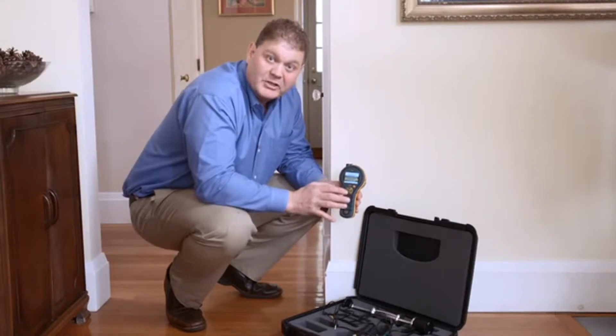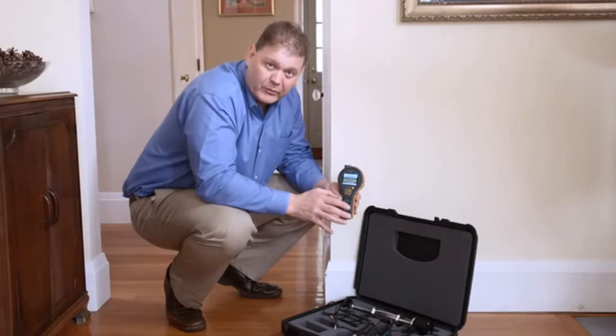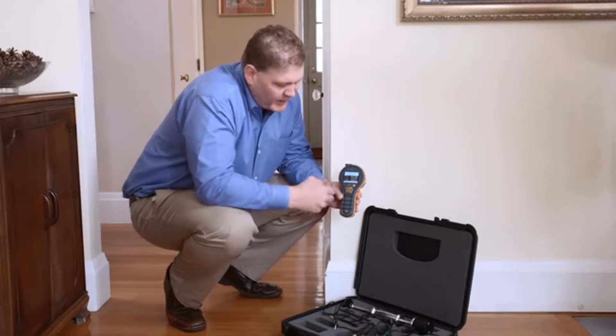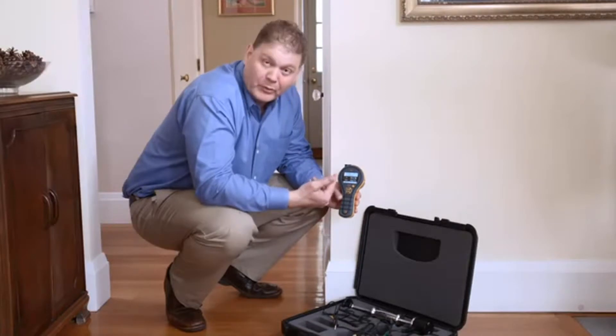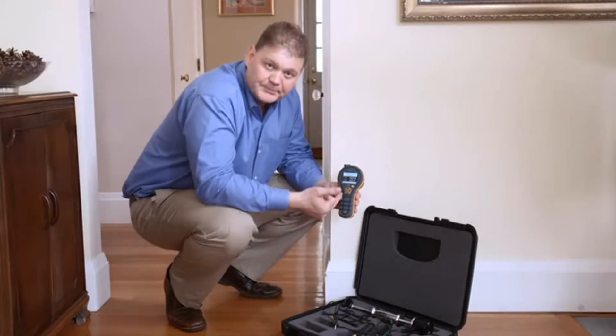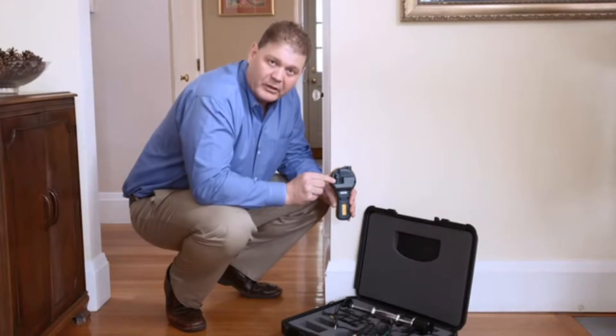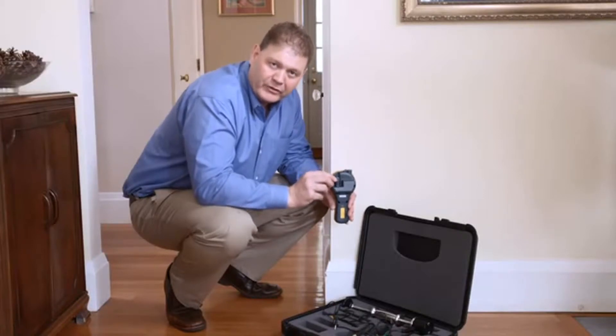Now let's look at the new Protometer MMS2 in action. The first thing we're going to do is take humidity readings in the room. We can select the humidity function easily from the menu, press the centre button, and now we'll see our humidity reading with both relative humidity and temperature. The reading's coming from this small humidity sensor on the back here.